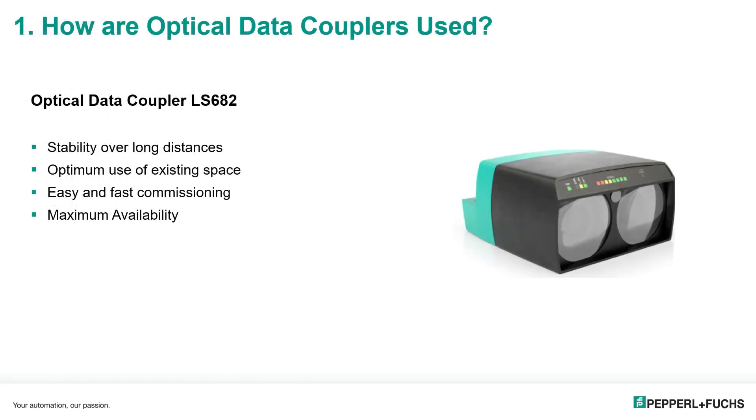One component being used in our training session today is the optical data coupler LS682. An advantage is stability over long distances, up to 300 meters. Optimum use of existing space — there is no minimum distance requirement. Fast and easy commissioning, and we'll go over a video on aligning these two units. And maximum availability.